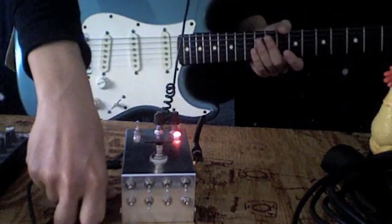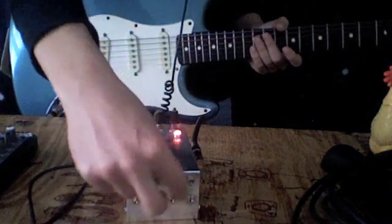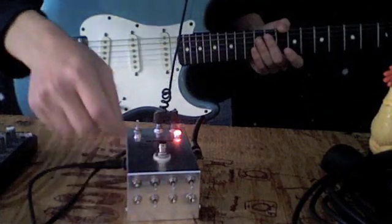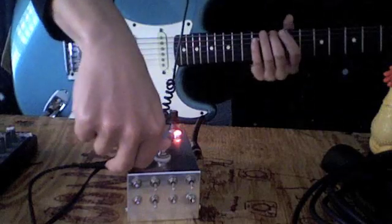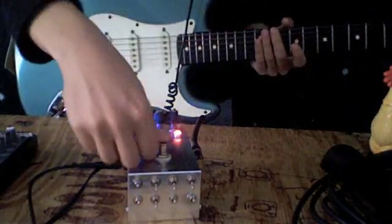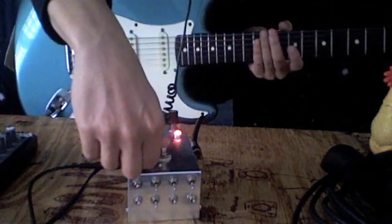They're all pretty beefy sounding and real thick and electronic sounding. You'll hear in a second, but the workings of it — your stomp turns the effect on and off. That's your clean fuzz.